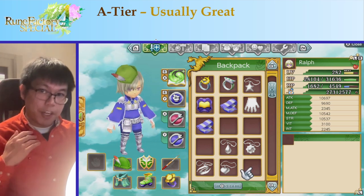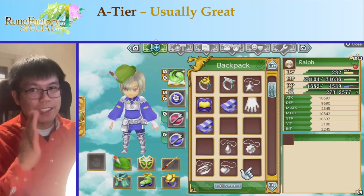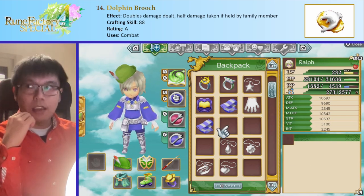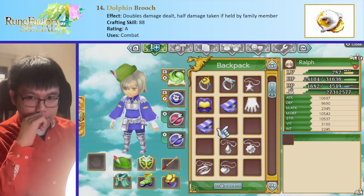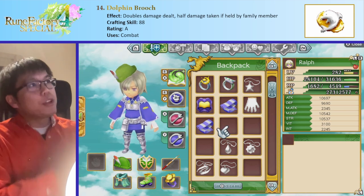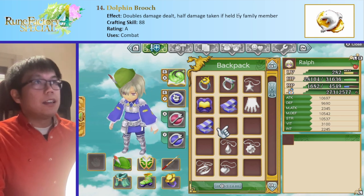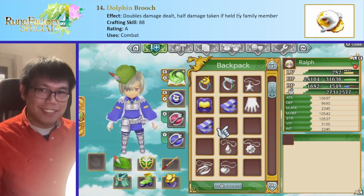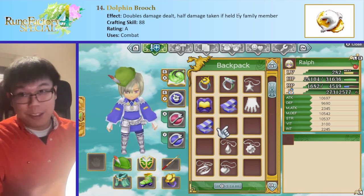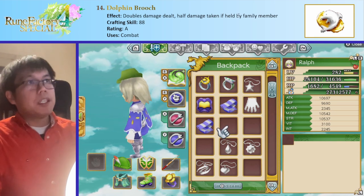That was our entire B tier of situationally useful things. Now we get into stuff that's useful in a lot of different situations. First is the Dolphin Brooch — I don't have this in my current save because you can only make it after you get married using the Whitestone. Basically, what it does is it doubles the damage dealt and halves the damage taken if held by a family member — your wife, husband, or child. It's very good, and it also doesn't take your own slot since you give it to your allies, making it automatically better than the Sun and Field Pendant.